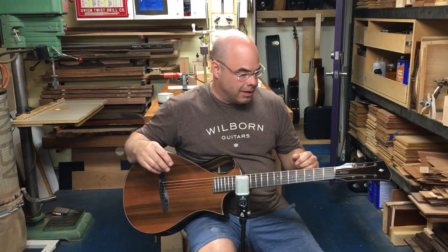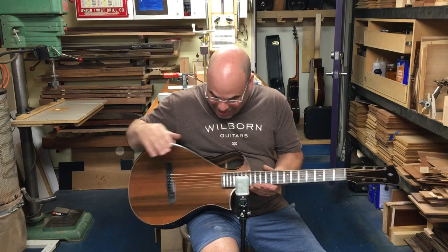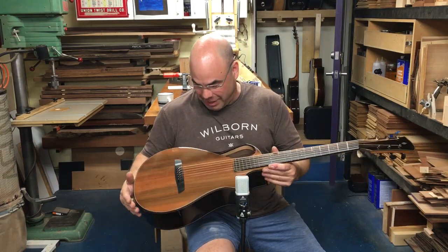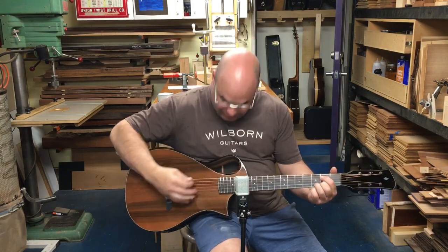All of this, plus the action set up quite low and light phosphor bronze strings on here — this thing is just buttery. It's like a little jewel to me. I'll play a little bit so you can hear it.